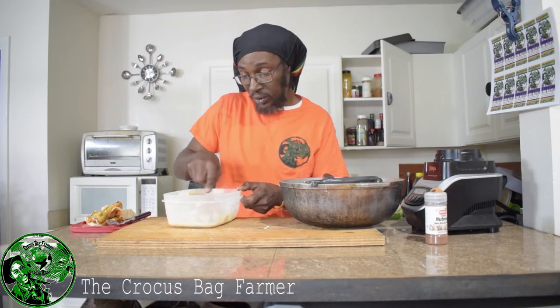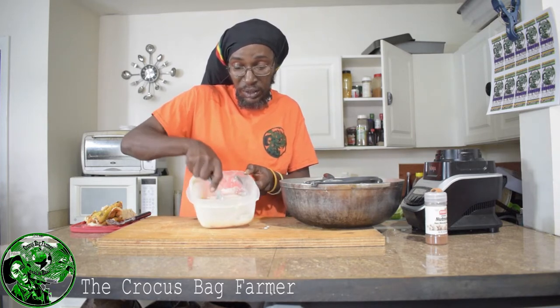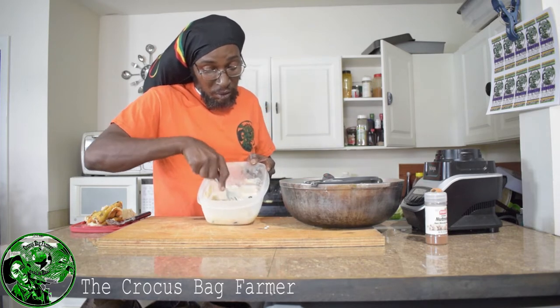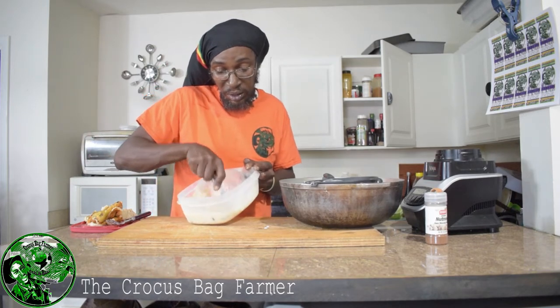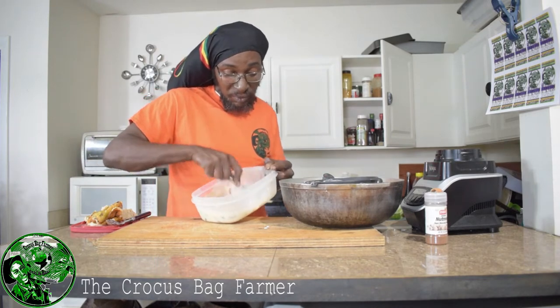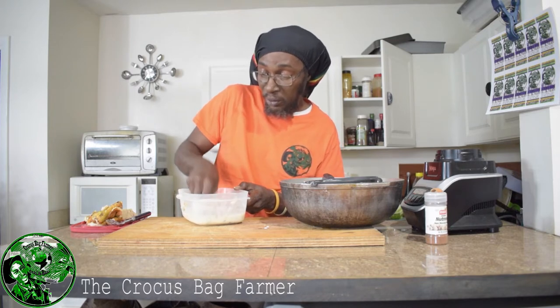I'm going to throw some more milk in here to get more liquid, and I'm just squeezing the seeds out. There are plumps in there — you have to get the seeds out. You do that with the spoon, just rub on them and they separate. Some people use their hand and do it. Just make sure your hands are clean. We've been doing it for years — I don't know what's the difference now.